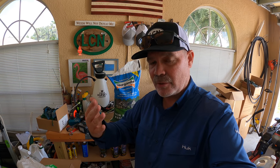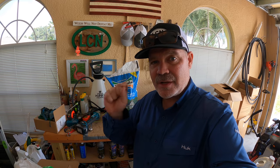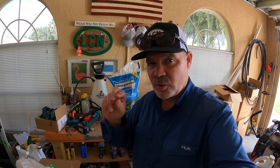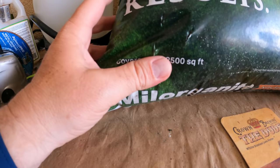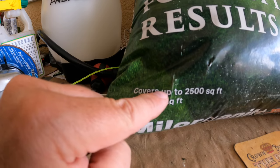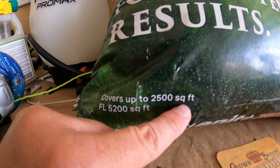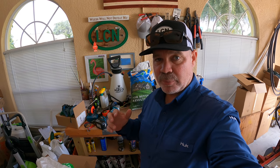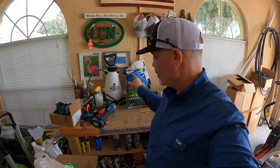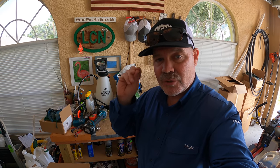I still want you to do it right — you want to get down the right amount because you want to get the right results. The next piece of information I want to show you on this bag is kind of a shortcut to the quick way to apply the product. See this right here? This is what's called the bag rate: covers up to 2,500 square feet. All you need to know is that that entire bag of Milorganite covers 2,500 square feet.